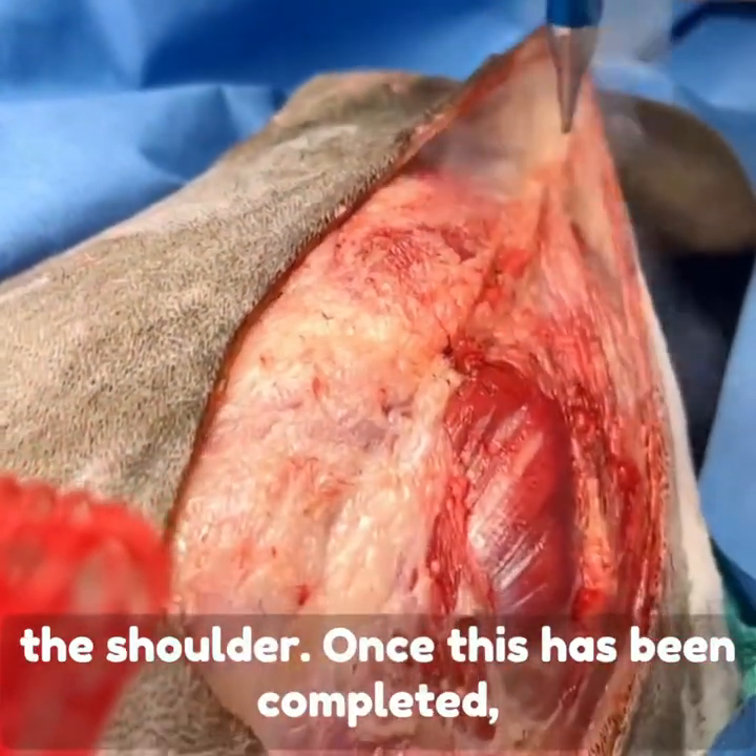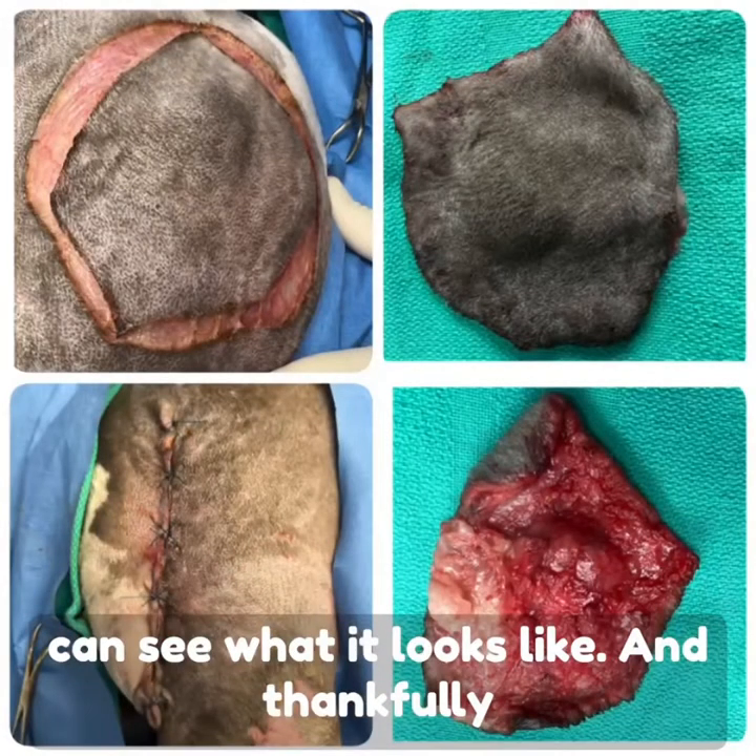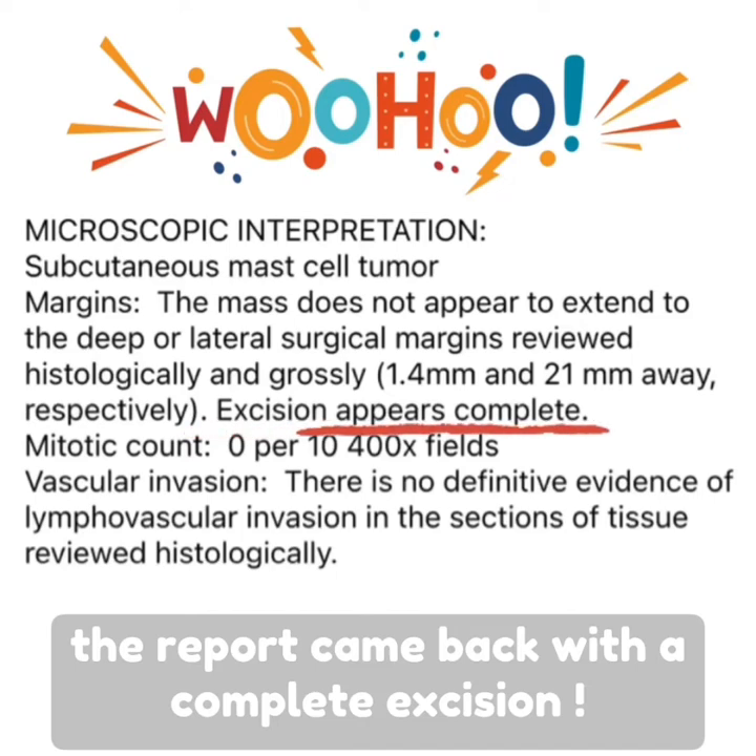Once this has been completed, we will be able to close it nicely. You can see what it looks like, and thankfully the report came back with a complete excision.